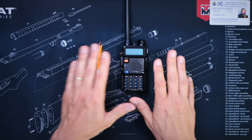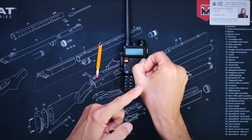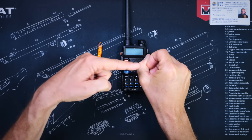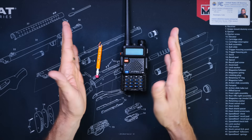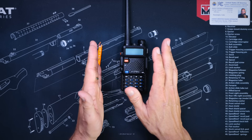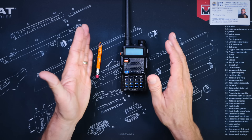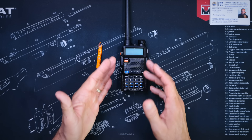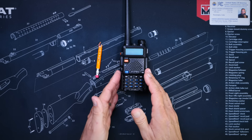Allow me to elaborate. The input frequency on a GMRS repeater is always going to be 5 megahertz higher than the output frequency, which is the frequency that you listen to the repeater on. In other words, if you listen to the repeater on 462.550 megahertz, then the input frequency will always be 467.550 megahertz.